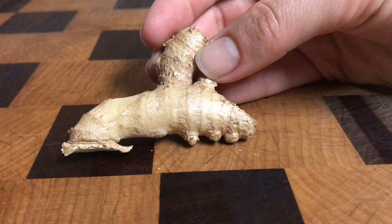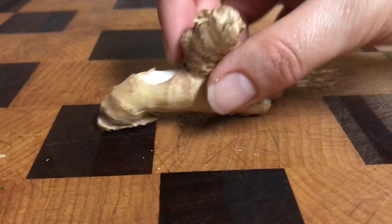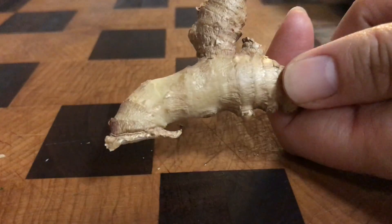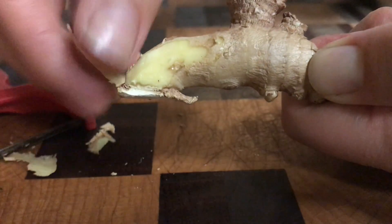Hey all you can-do DIYers! Today I'm going to quickly show you three different ways how to peel this guy, the infamous ginger. So first is a normal peeler. I'm going to go ahead and try it on this corner. Pretty easy, okay?